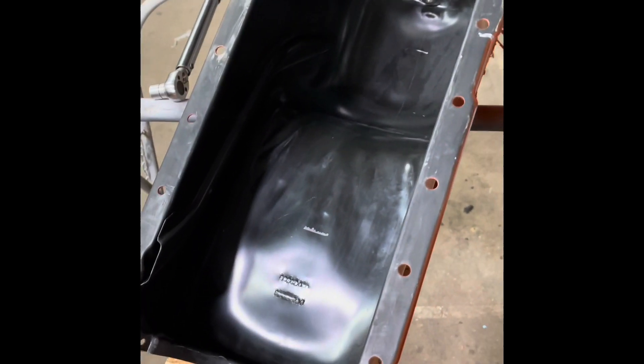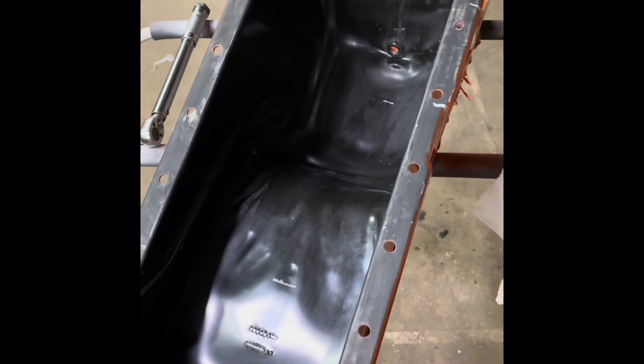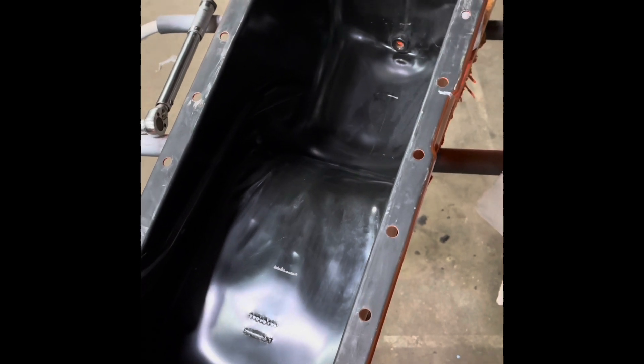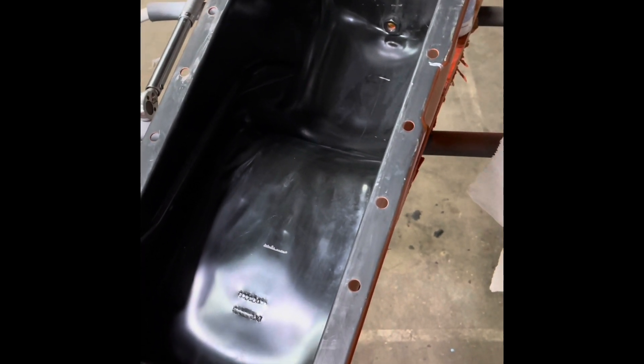If you have a stock replacement or a stock pan, it's unbaffled like this, and you just get way too much oil slosh on acceleration and braking — you can actually lose oil pressure.